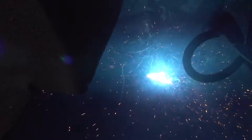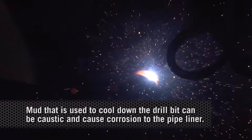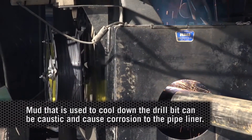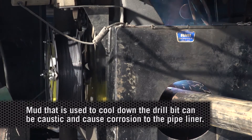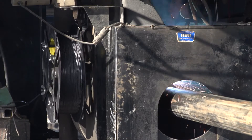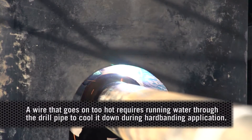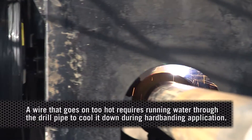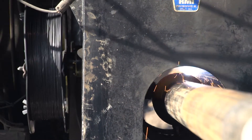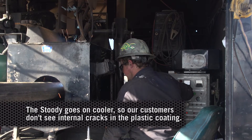Because it goes on cooler, we're seeing a lot less damage to the internal plastic coating. Drill pipe has an internal coating to help keep the mud — used to cool down the drill bit — from causing pitting and corrosion. If you use a wire that runs too hot, you have to run water through the tube to cool it down while applying the hard banding, but with the Studi wire, that's not necessary.